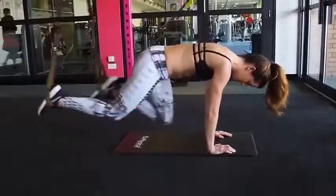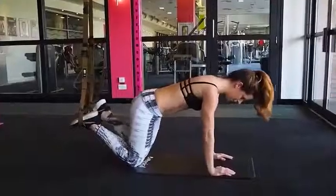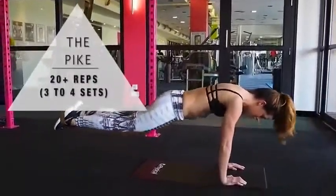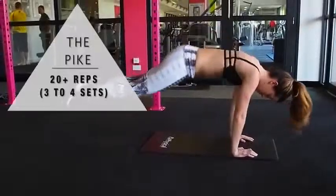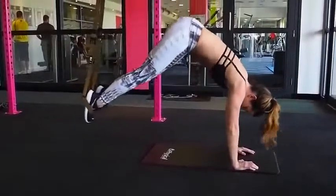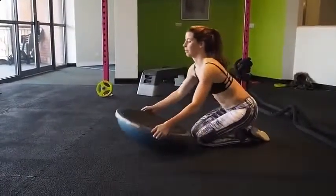Now we're moving on to the final exercise on TRX bands — it's like a yoga pose called the pike. Imagine you're in yoga bringing your butt to the sky. You'll feel like you've got nothing left from your lower abs, but that is exactly where we're pulling. Keep your feet together. It takes a little while to get used to but it's an incredible exercise.